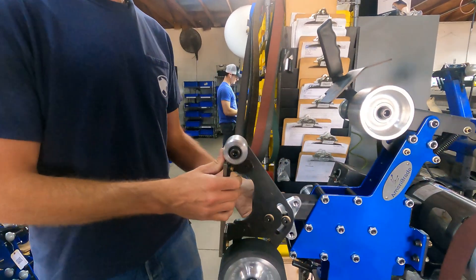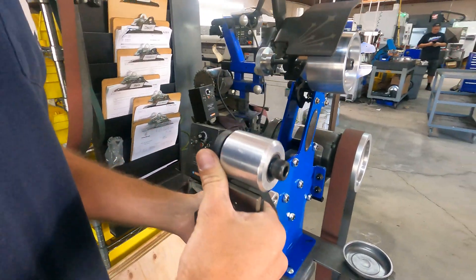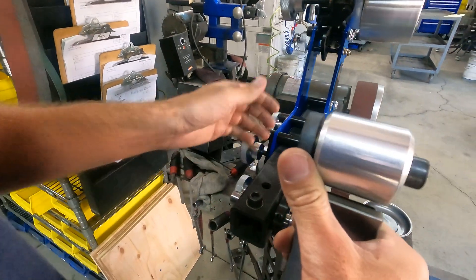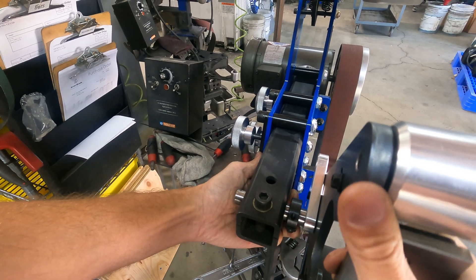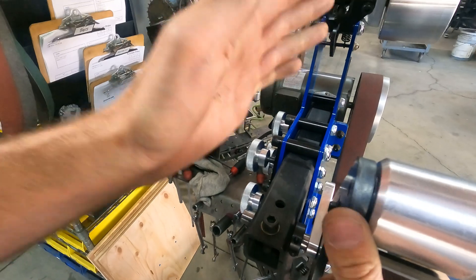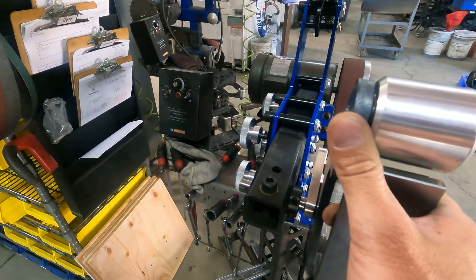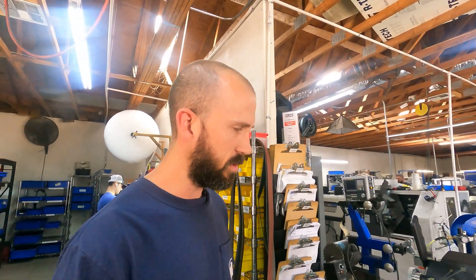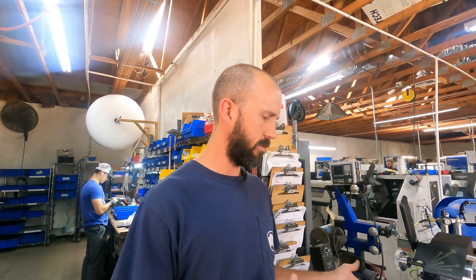One of the first things is a lot of people never set their accessory arm up to get proper belt centering for their machine. Your accessory arm is designed to allow you to adjust your accessory in and out so that your belt is centered on your tracking wheel at the same time it's centered on your accessories. Make sure you watch our motor alignment video — I'll put a link to it.